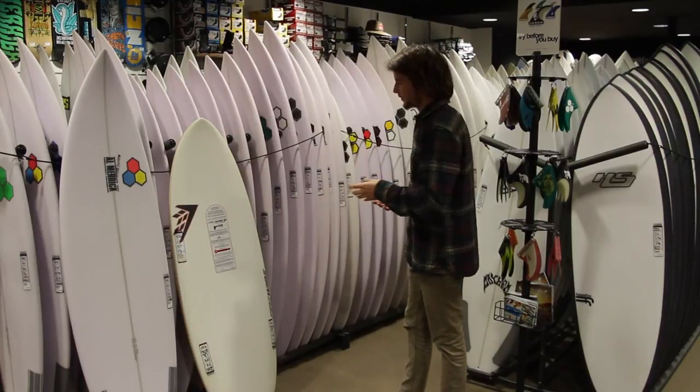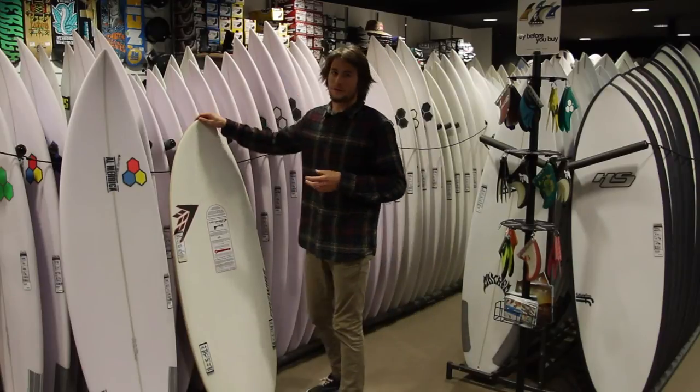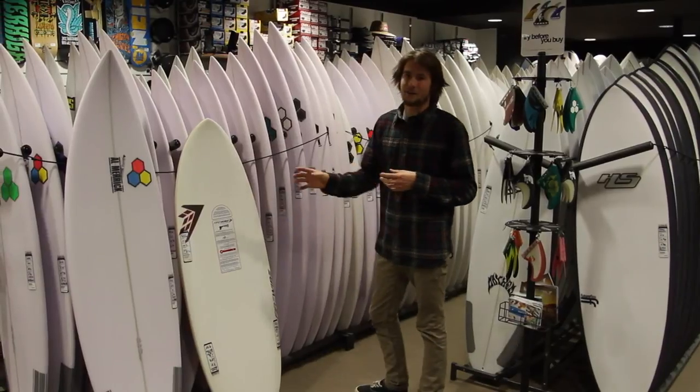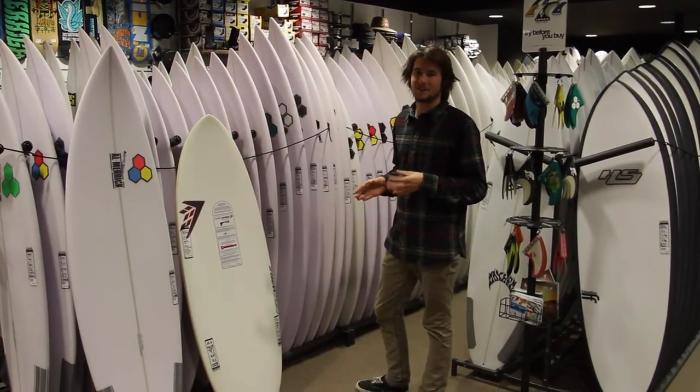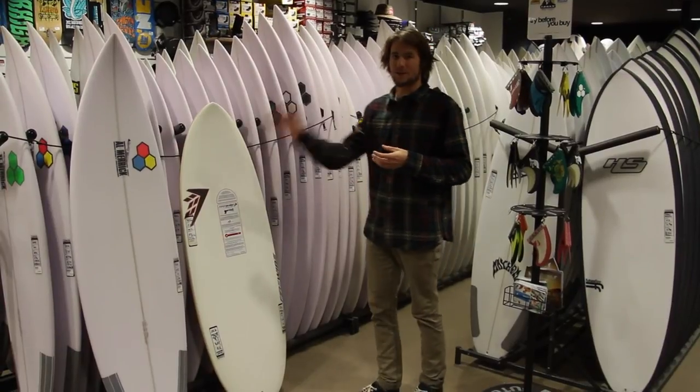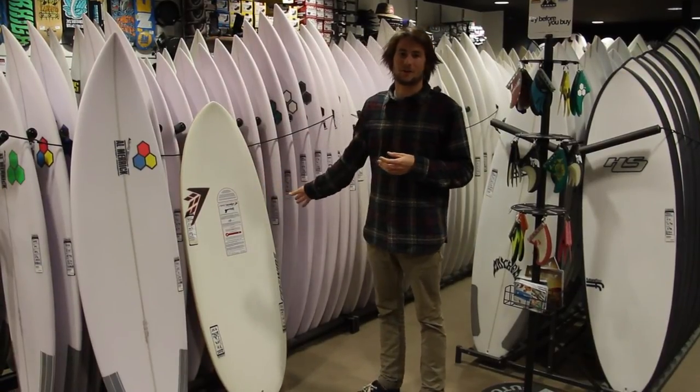For example, right here we've got a five foot Firelight Sweet Potato and a six foot Almeric DFR. Now they've got a foot in difference, but when it actually comes to leverage they're exactly the same. So it just proves that a guy who rides a 6'0" DFR can ride a five foot Sweet Potato.